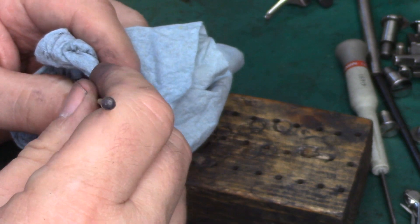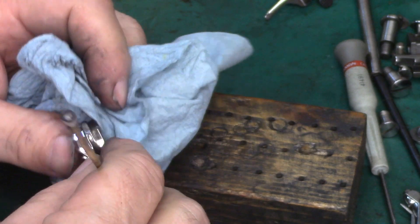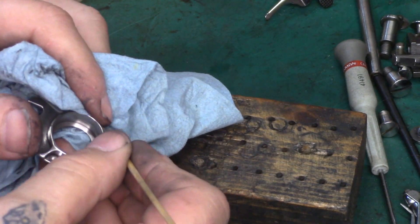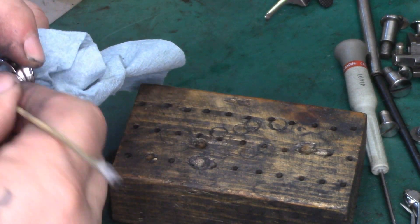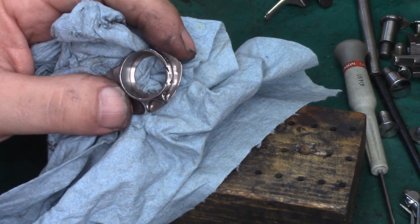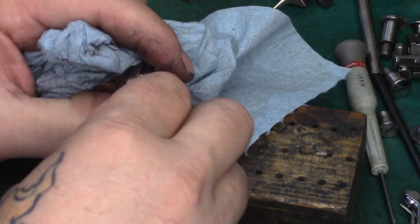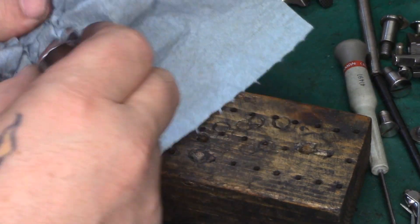This whole process took about as long as you're seeing it take — I've done very little editing for time. This is getting voiced over because it's excruciatingly hot in the shop right now and I had fans running. Between the fans and the sounds of the rotary tools, if I was talking while doing this you wouldn't have heard a thing.